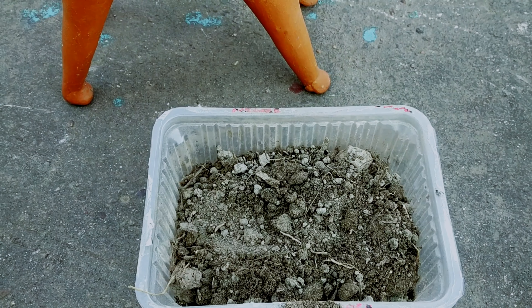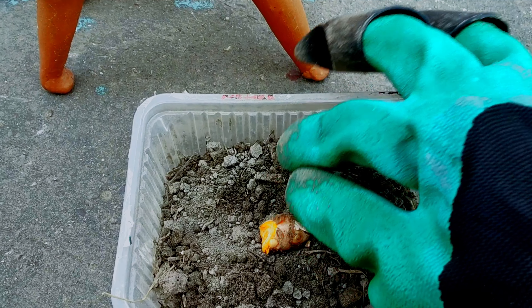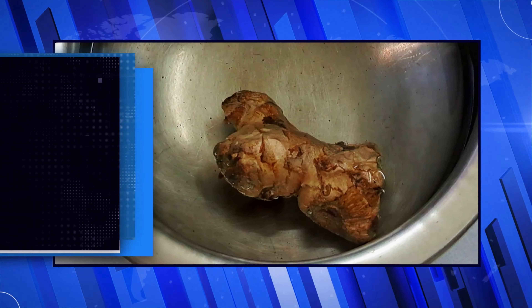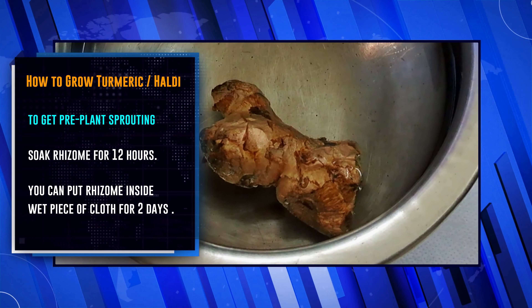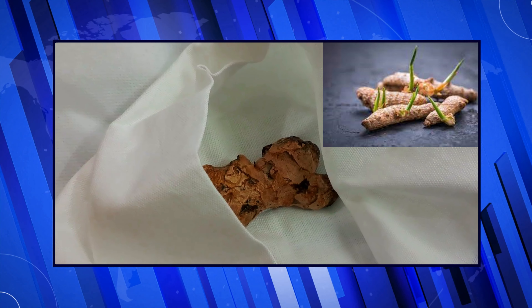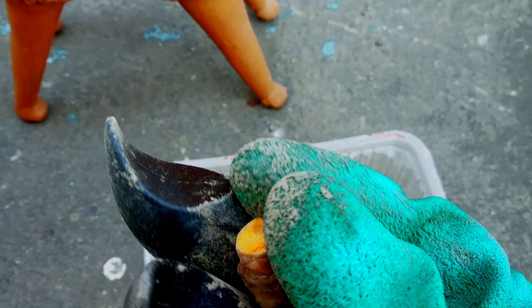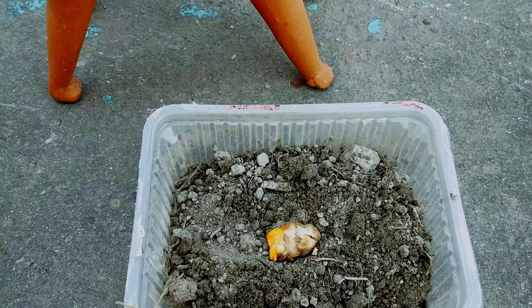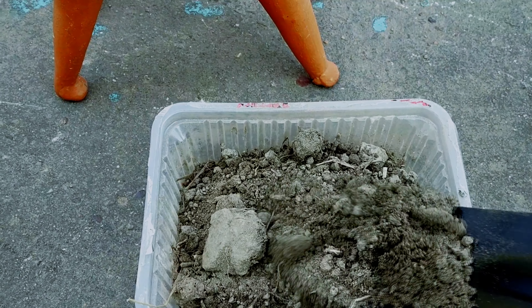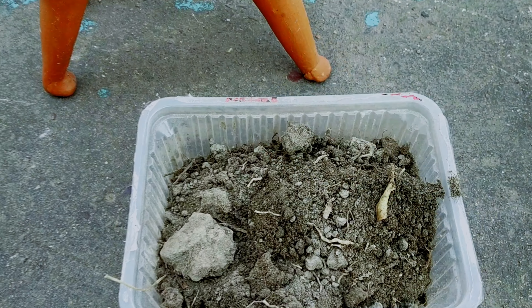In one pot, planting one or two rhizomes is advisable. Soak the rhizome for 12 hours — you can put the rhizome inside a wet piece of cloth for two days to get pre-plant sprouting. Cut the large rhizome into small pieces, ensuring that each one has at least two or three buds. Fill a pot with good potting soil that is rich, organic, moist, and well-drained.